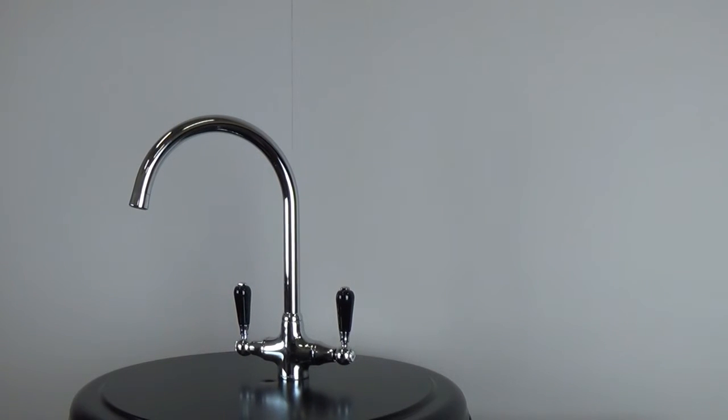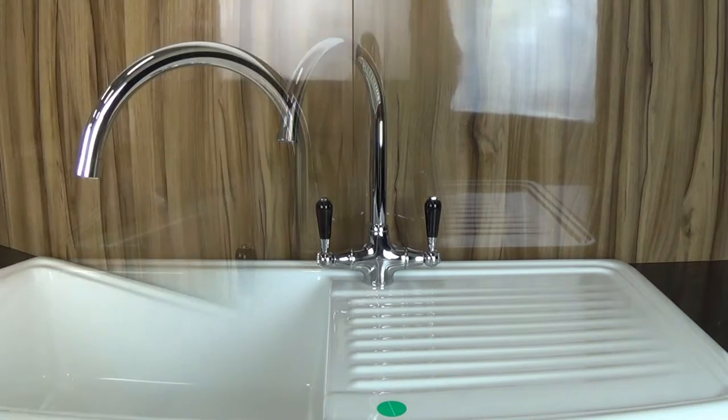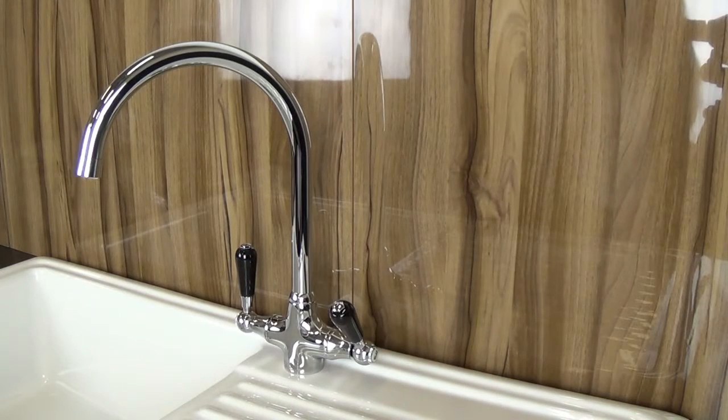The solid brass body provides a strong and reliable swivel spout tap, making it ideal for one and a half and double bowl sinks. Since it is made of brass, this model is resistant to rust and corrosion.